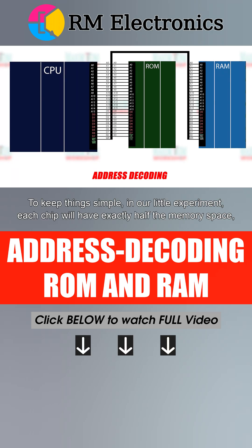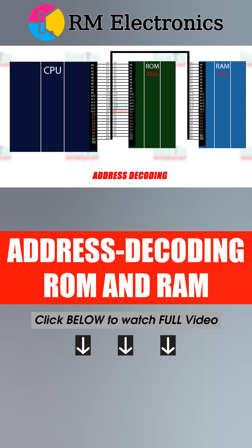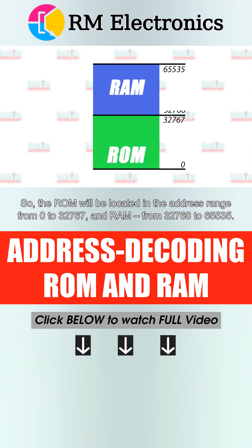To keep things simple in our little experiment, each chip will have exactly half the memory space, which is 32 kilobytes apiece. ROM will take the lower 32K and RAM the upper 32K. So the ROM will be located in the address range from 0 to 32,767 and RAM from 32,768 to 65,535.